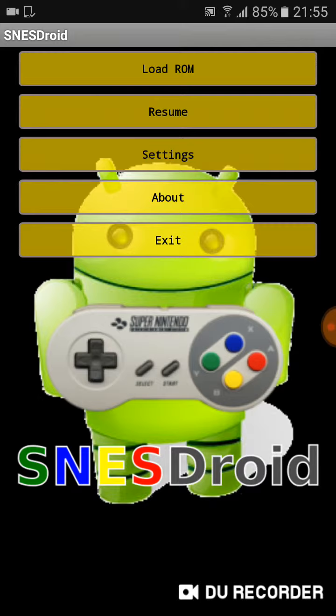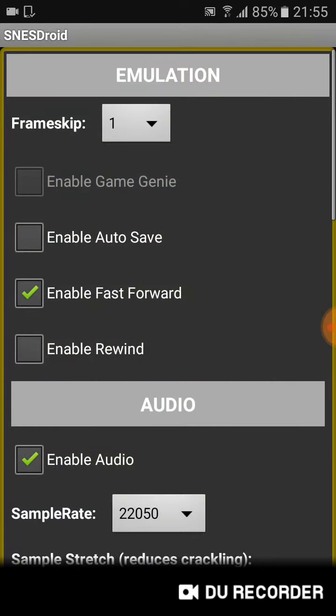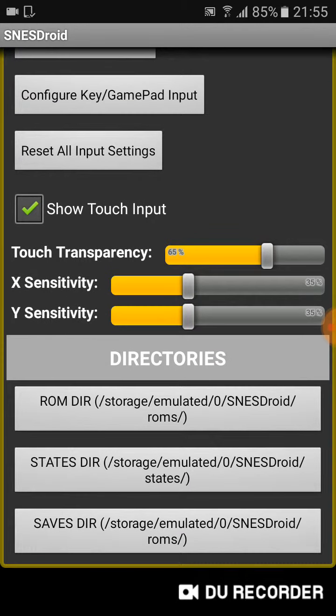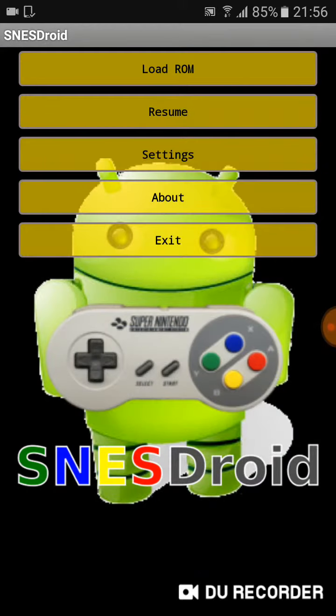Here we have some options: Load ROM, Resume if you are playing something, and Settings. Here you can adjust some settings you want — ROM, save states, save files. You can save anywhere you want, any game you want.